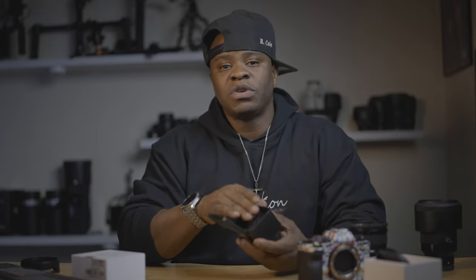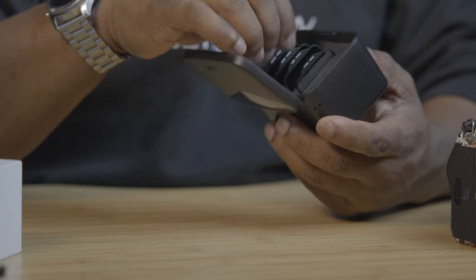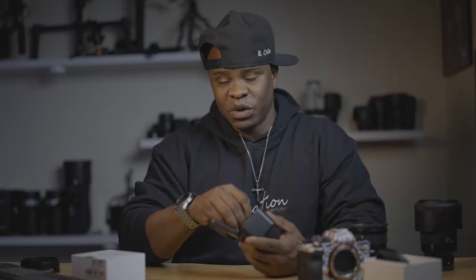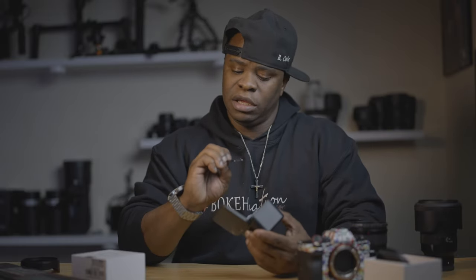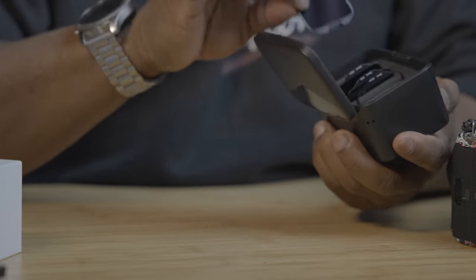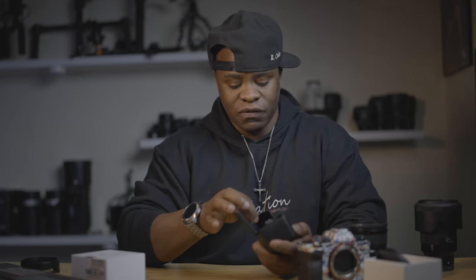Today we have this assembly from Case. This is a really amazing set because with it you get four different types of clip-in filters. The first clip-in you get is a UV clip-in filter for ultraviolet rays. You also get an ND8 filter, an ND64, and the last one is an ND1000 filter.